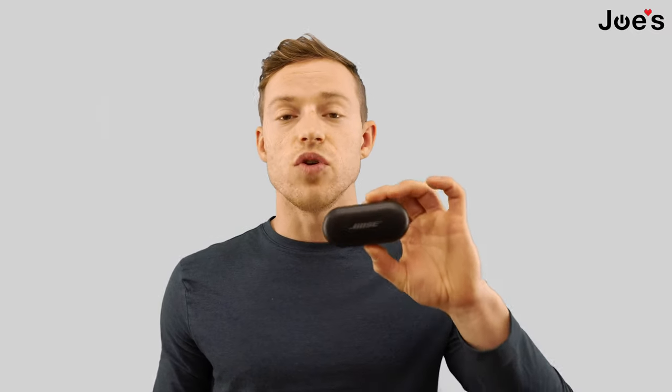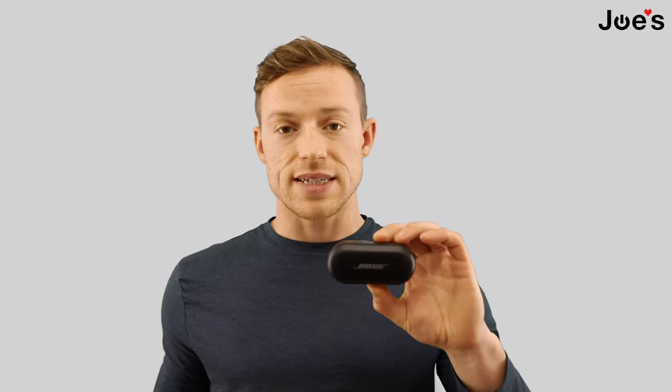Hello everyone, this is Joe with Joe's Gaming Electronics. Today I'm going to show you how to put your earbuds into pairing mode as well as how to reset them. This is important if you haven't paired them on multiple devices, or if you accidentally delete them in the Bluetooth settings — because if that happens, you have to reset them before they'll pair again.